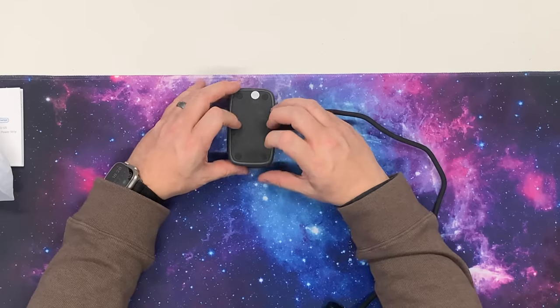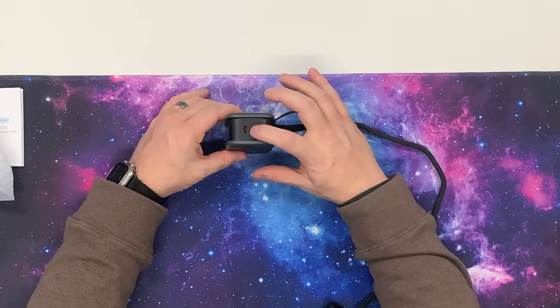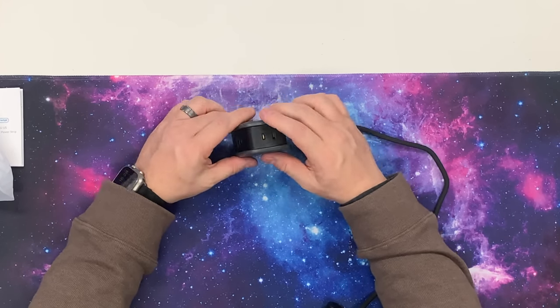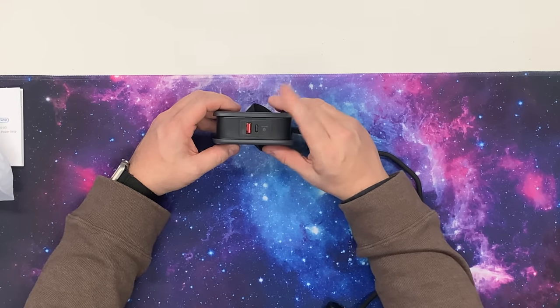We noticed it's got two power plugs — there are four rubber feet on the bottom, plus a power plug on the top and one on the bottom. That gives you four different AC charging ports, plus a USB-A and a USB-C on the side. This is going to charge pretty much anything that anyone would carry with them.